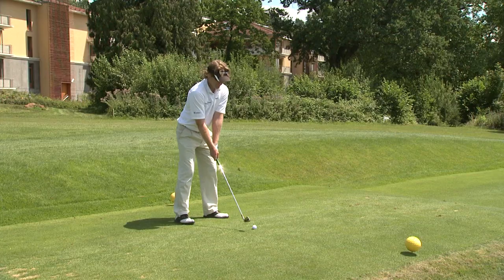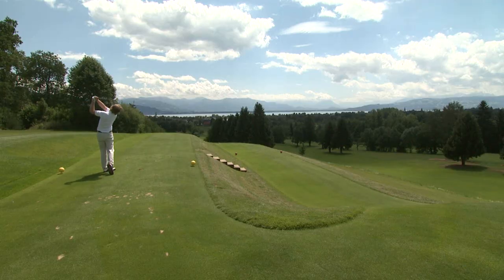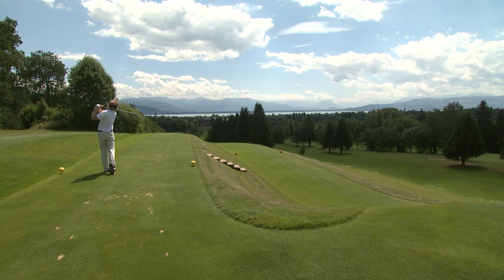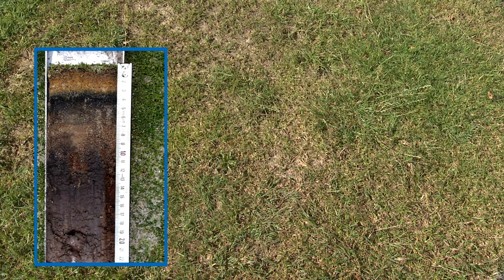Professionally maintained turf surfaces are a prerequisite for healthy turf and offer great benefits for people. Matted, poorly aerated turf is not only ugly, it also causes weak plants and reduced growth.